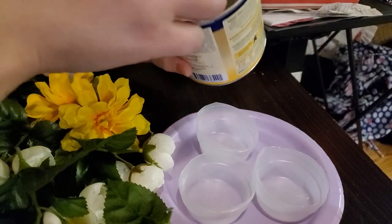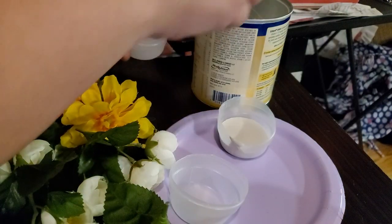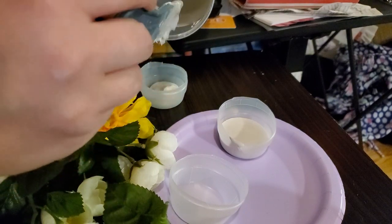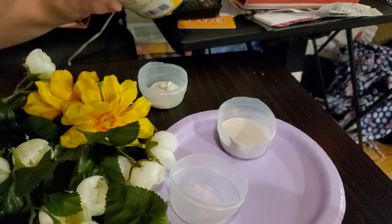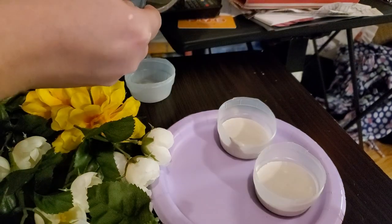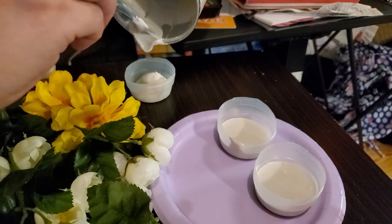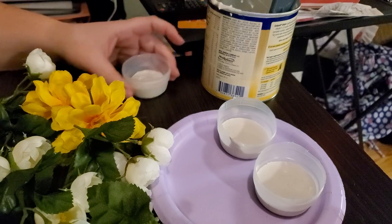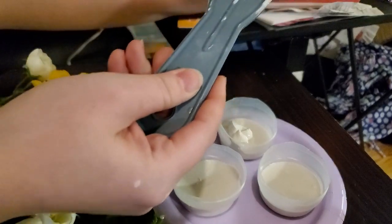I mixed up some plaster of Paris and tried to fill each barrel evenly. Here's another day — once I noticed I had some left over I just tried to use it up this way so none of it went to waste.